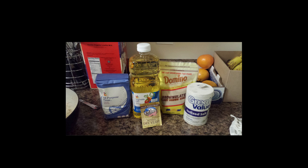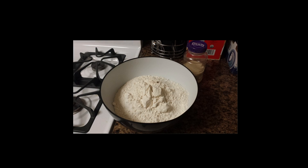Secondly, we need sugar — brown sugar. That's what we're using today, but you can use white sugar. But this was on sale at the giant store, so we're trying to cut the budget.